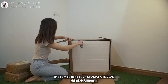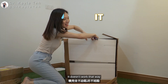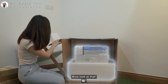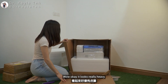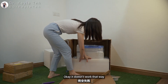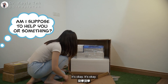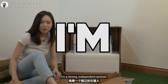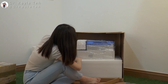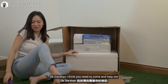Look at this — I am going to do a dramatic reveal! Wow, look at that. It looks really heavy. It's okay, it's okay — I'm a strong independent woman. I'm just going to do it slowly. Luckily I had lunch before this!